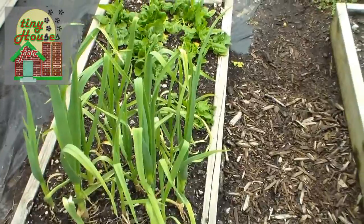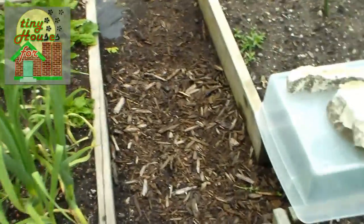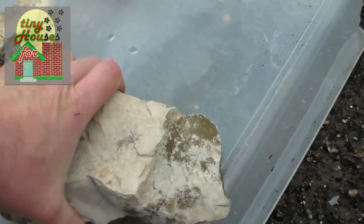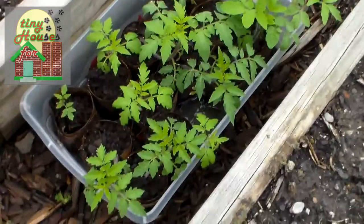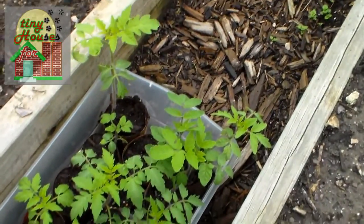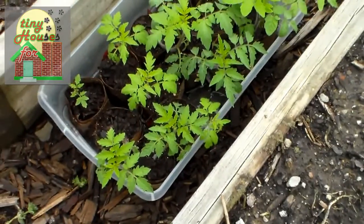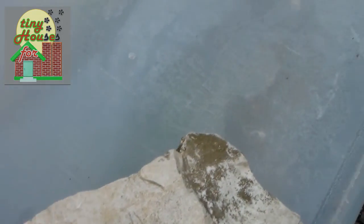We have more garlic — these plants are even bigger. And also over here under cover, if you allow me to pull these stones away — here we have tomatoes under a kind of semi-open greenhouse effect underneath the plastic. Those are doing quite well and we're just getting them acclimated to the weather.